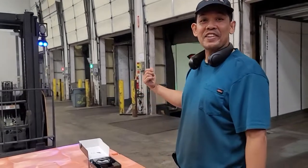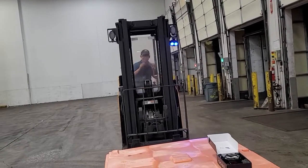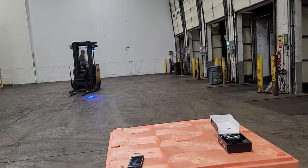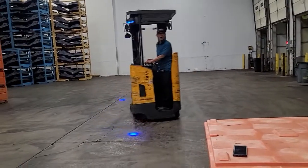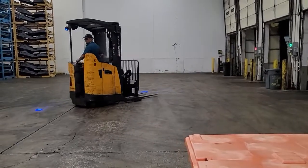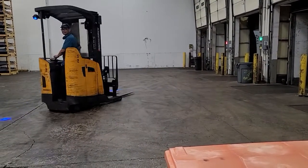Let me see if I can do a figure eight, alright? Put this on. No problem. Can we do a donut? No problem.